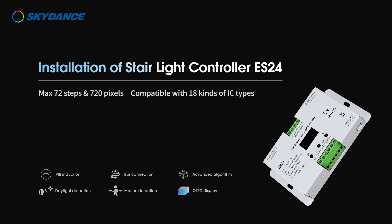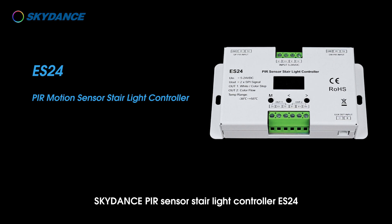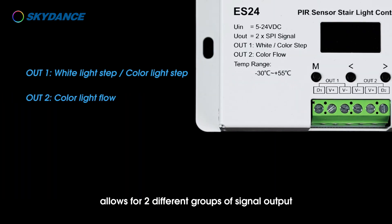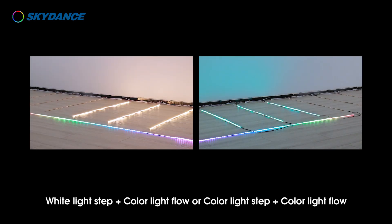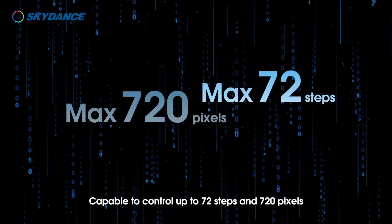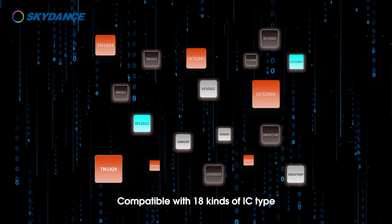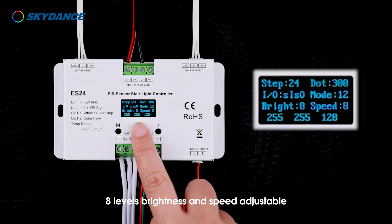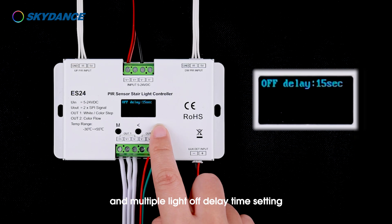Installation of the Stairlight Controller ES24 by Skydance. The PIR Sensor Stairlight Controller ES24 allows for two different groups of signal output. Two lighting modes are optional: white light step plus color light flow, or color light step plus color light flow. It is capable of controlling up to 72 steps and 720 pixels, compatible with 18 kinds of IC type, with eight levels of brightness and speed adjustable. It supports daylight sensor threshold setting and multiple light-off delay time settings.